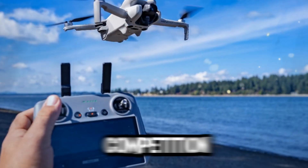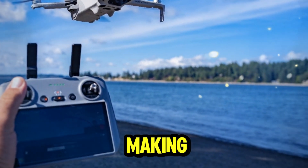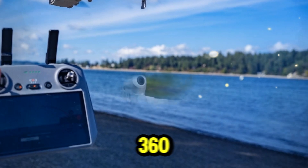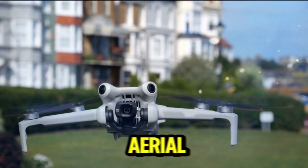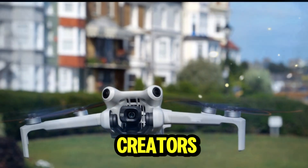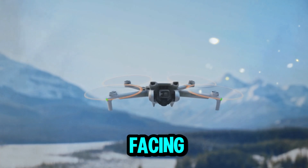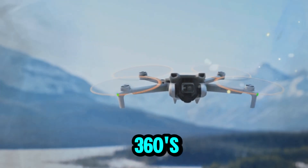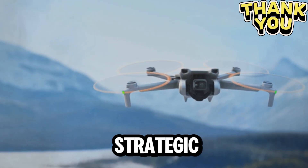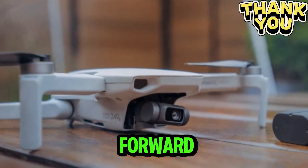Let's not forget the competition. Around the same time, Insta360 has been making waves with their own sub-249g 8K 360-degree drone called Anti-Gravity, designed for immersive aerial storytelling and aimed at creators who want something futuristic and beginner-friendly. With DJI facing increasing scrutiny in the US due to supply chain concerns, Insta360's timing couldn't be more strategic. The competition between these two brands could push the entire drone industry forward.